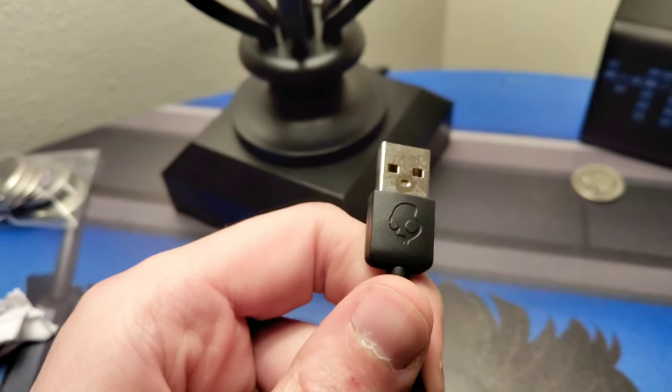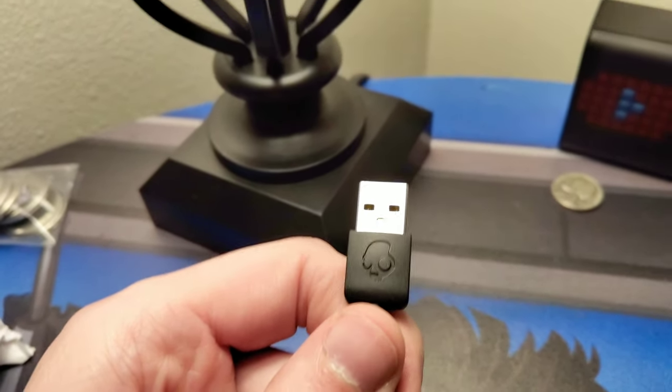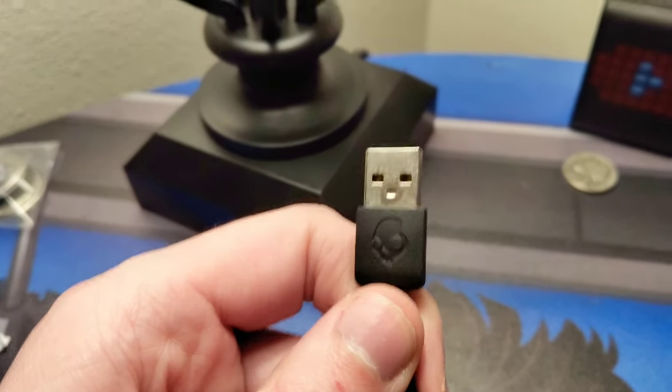I just think this custom Skullcandy USB is the coolest thing. I've never had a USB cord that had a custom engraved logo. I think that is so badass, I love it. I cherish this.